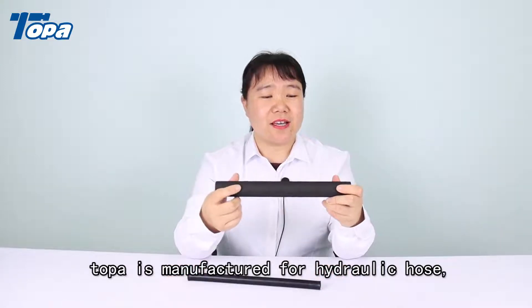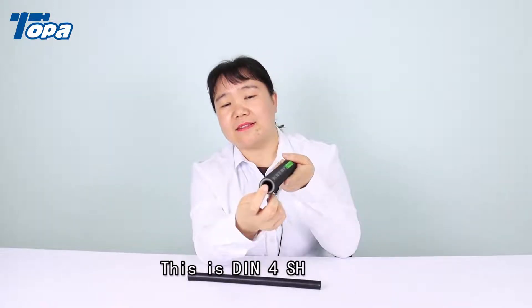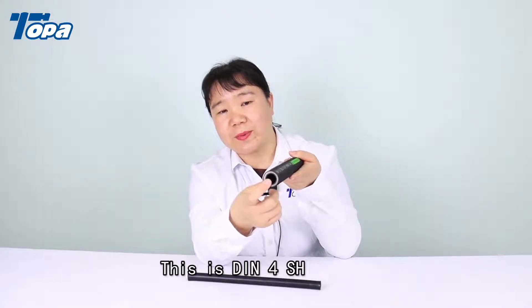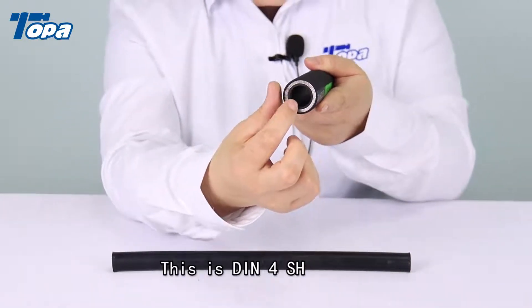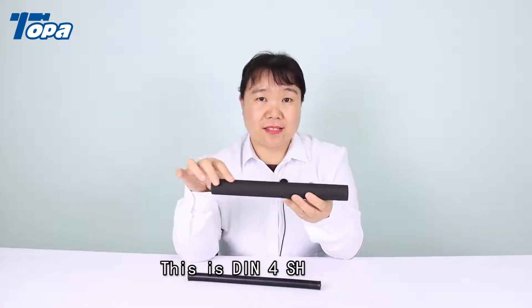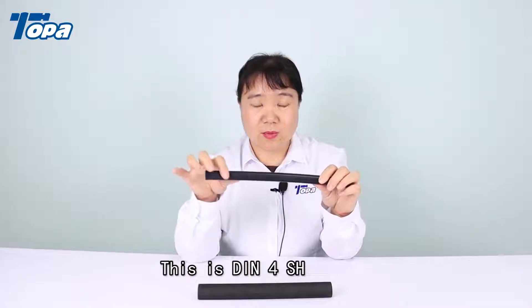This hydraulic hose is the DIN 4SH and we can see the inside — there is the rubber tube. This is the closed one and we could also make the smooth one.